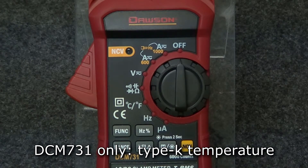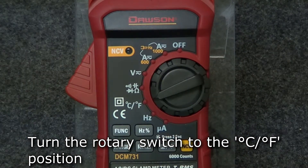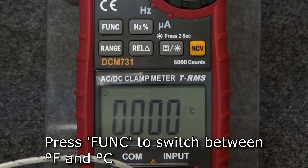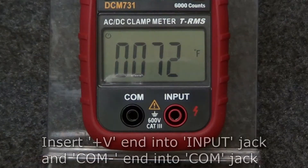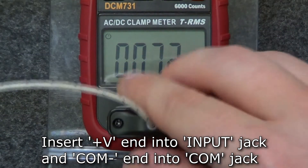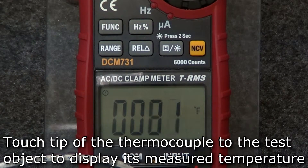The DCM-731 has a type K temperature feature. To measure temperature, turn the rotary switch to the temperature position. The default mode is Fahrenheit. To switch between Fahrenheit and Celsius, press the function button. Insert the positive end of the thermocouple into the input jack and the negative end into the comm jack. Touch the tip of the thermocouple to the test object. The measured temperature will be displayed.